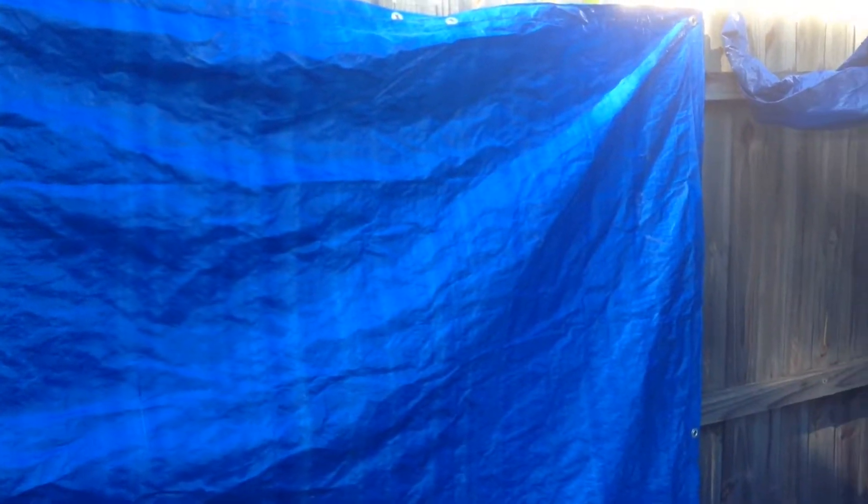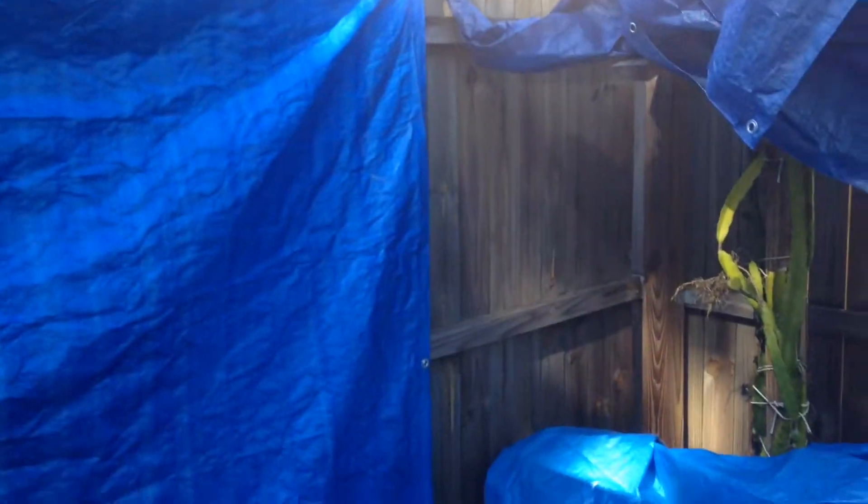In this video I'm going to show you how to clean a tarp. It doesn't matter what side it is. This is a 5x7 tarp from Harbor Freight. I got about 15 of these and they're all dirty.